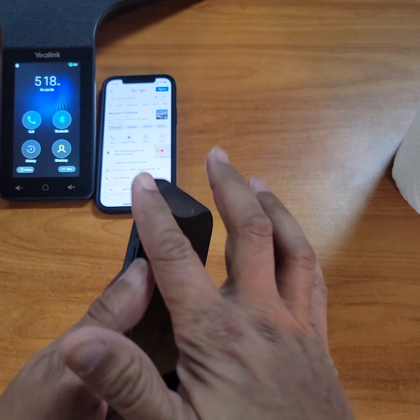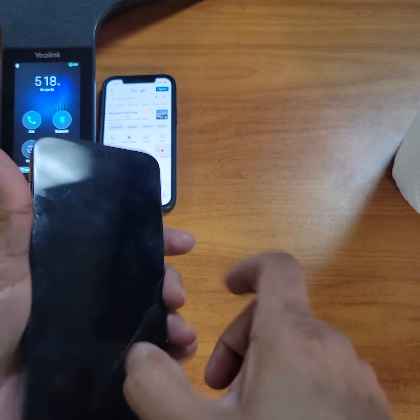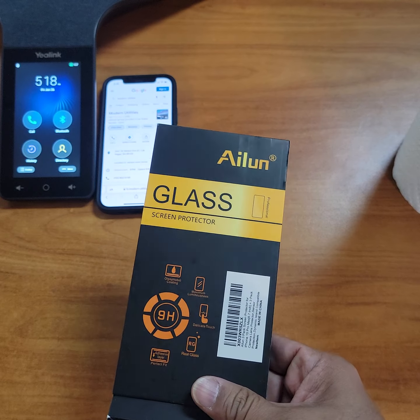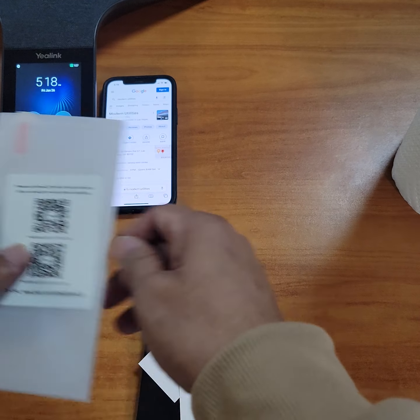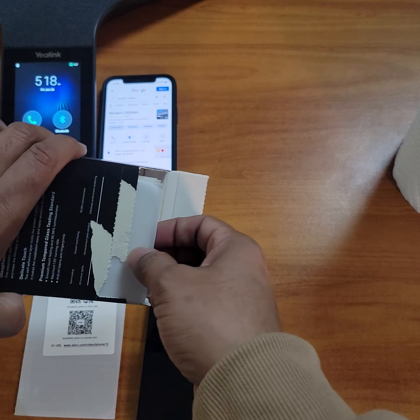Why do you put a tempered glass? It doesn't come with it. If you drop it and break it, it's going to be pretty expensive — at least $150-ish, give or take, to fix the cracked glass. So why do that to yourself? Just pay about $5-$6 for a 3-pack, put one on, save the other two for later. I get it from Amazon — look in the description below, I'll put a link, and you can buy it from there.